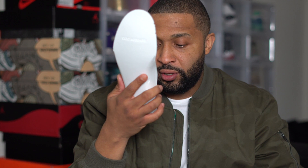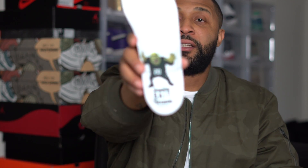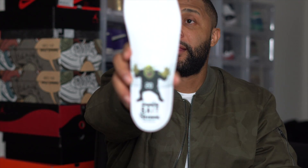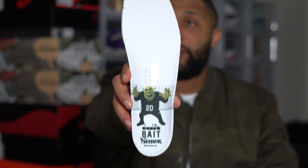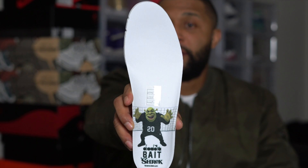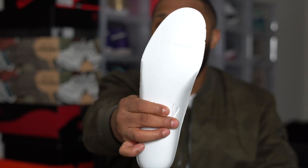On the inside they've got the leather, and on the insole they've got designs — they got Shrek, Adidas, and Bait, 2016. So these are like three years old, another pair that flew over my head, had to go ahead and grab them. These are dope, I'm loving these — these are definitely a good look.